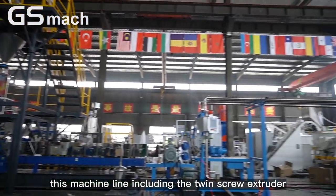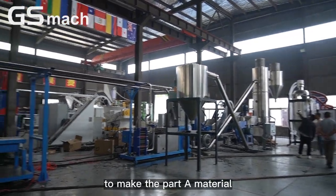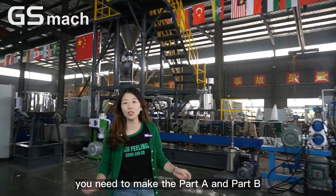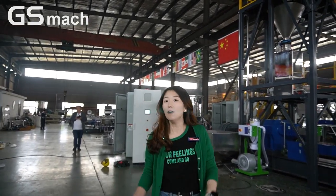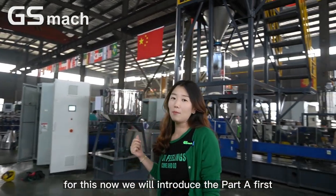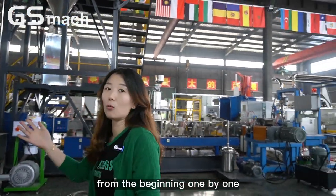This machine line includes the twin screw extruder with underwater cutting system to make the Part A material. For the whole system, you need to make Part A and Part B — two materials. For now, we will introduce Part A first, and we will have a look at the whole machine line from the beginning, one by one.